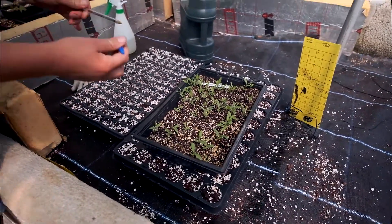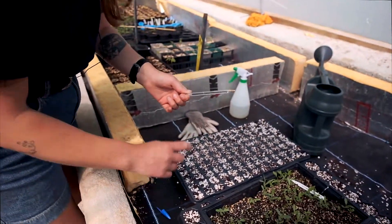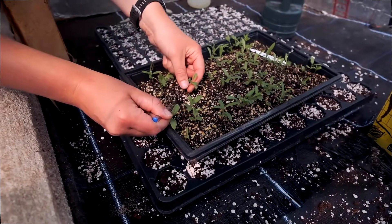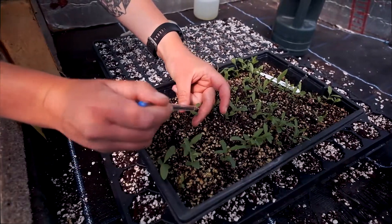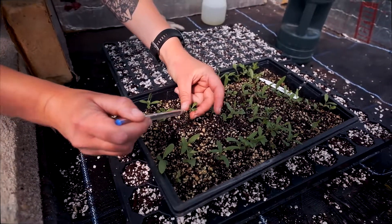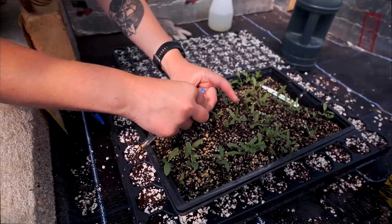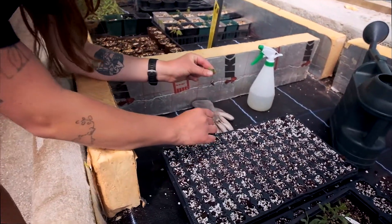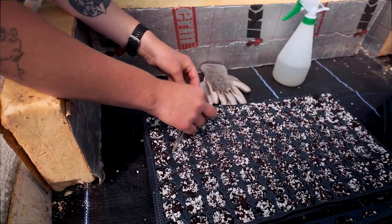You're going to need a pen, or like a dibber, or something to prick it out. I just use a pen, it's super easy. You're going to go into the soil and try to make sure not to damage any of the root. You grab it by these two seed leaves — these are the seed leaves and not the true leaves — and this just means that you're not damaging the plant. You get your seed tray and just make a little hole like this and then you pop it in.